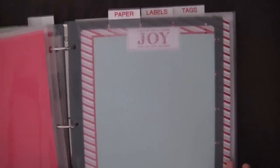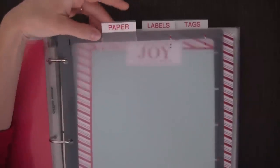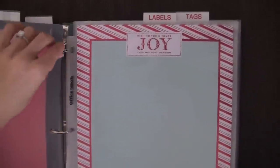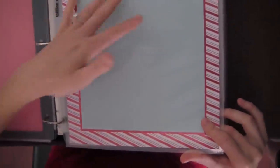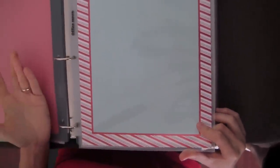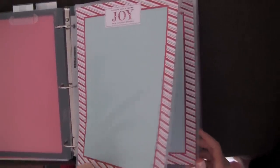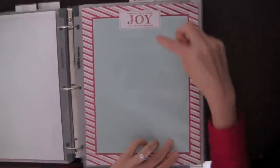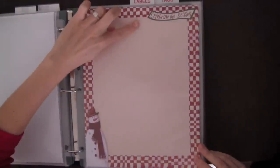The next section is all of my holiday paper — paper for writing a Christmas letter, or a recipe if you go to a cookie exchange. I feel like I always use this paper for some kind of holiday note, so it's convenient to keep it inside the binder. I have two kinds here: one that says 'Wishing you and yours joy this holiday season,' and another that says 'Celebrate the season.'